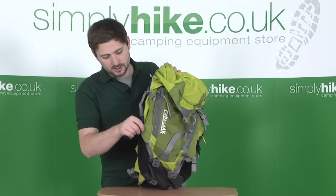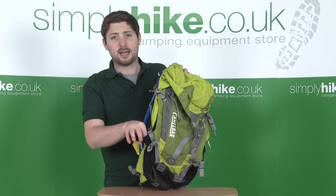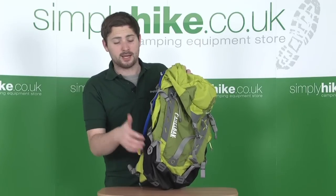On the other side, we've still got the compression straps and the elasticated pocket, but there's no side access zip on this side.